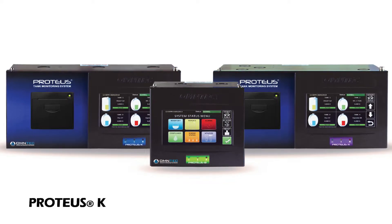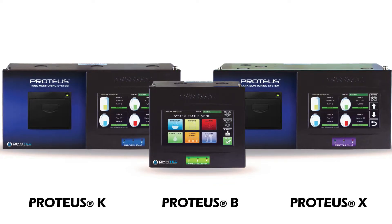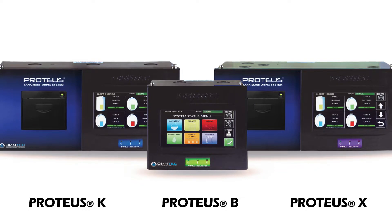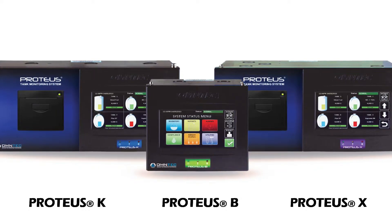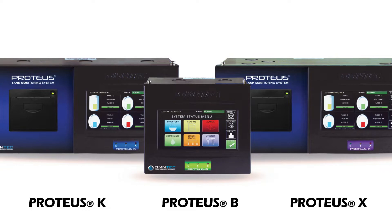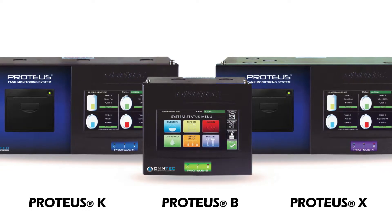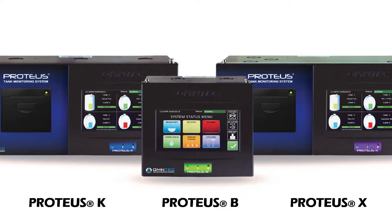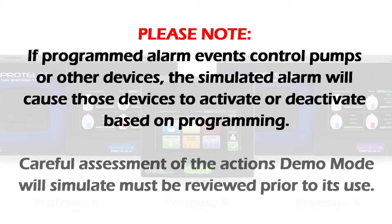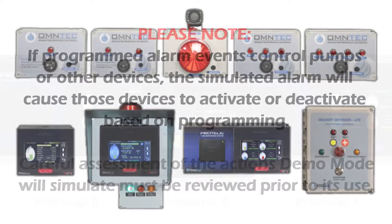The following presentation will outline the use of the demo mode feature on the Proteus controller. Demo mode is used to simulate various probe and sensor conditions that will activate the associated alarms. This is accomplished without the need of raising floats or dunking sensors. All alarms in demo mode are logged as actual alarms and will appear on alarm reports. If the alarm auto print is enabled, alarms will be printed out during the test process. Please note: if programmed alarm events control pumps or other devices, the simulated alarm will cause those devices to activate based on programming. Careful assessment of the actions demo mode will simulate must be reviewed prior to its use.